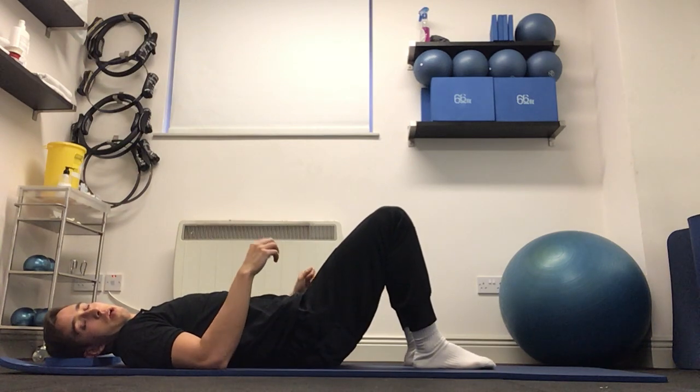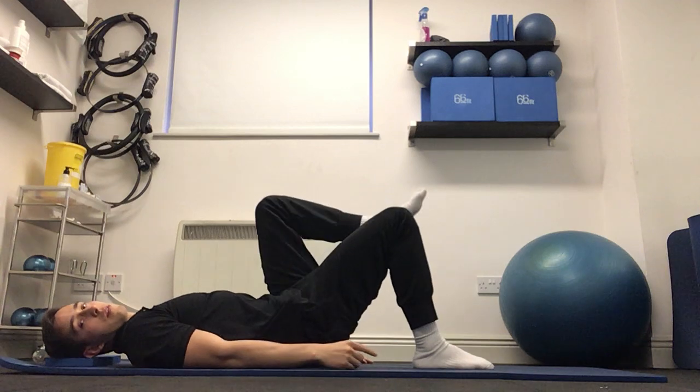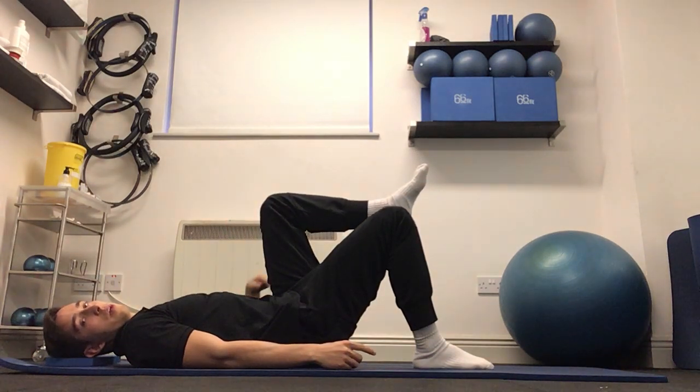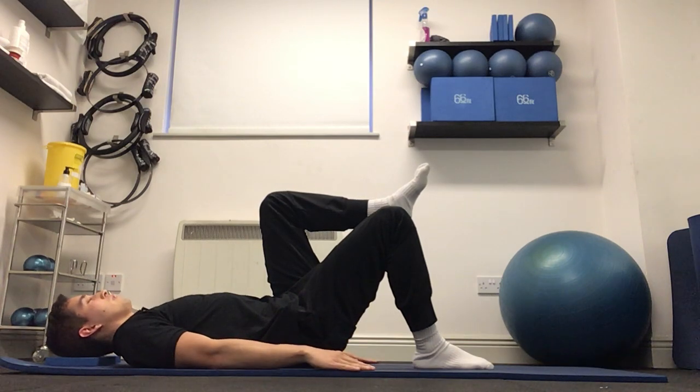For the single leg glute bridge, we're going to be on our back to start. One foot is flat on the ground — my right foot is flat on the ground — left leg coming up into tabletop, so left knee just above the hip. Arms relaxed at your side.